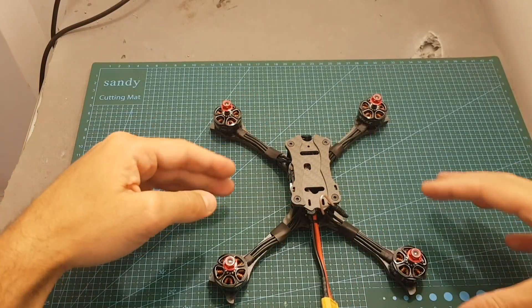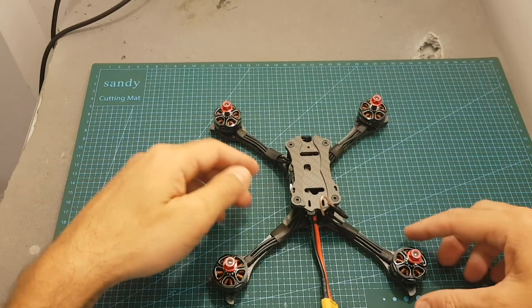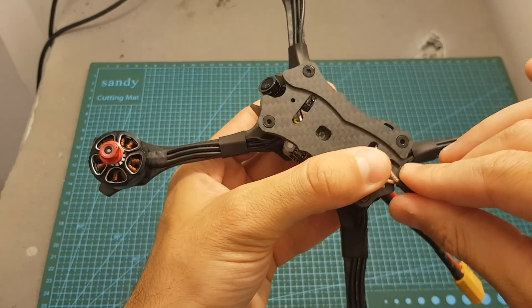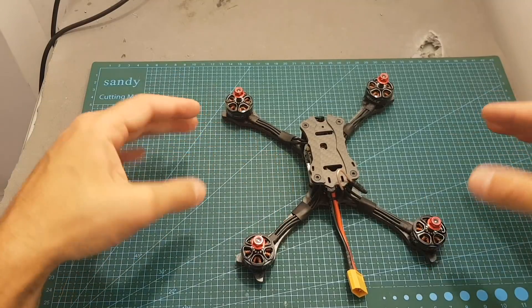Next I'm going to go over the Betaflight settings and then head outdoors to see how this quadcopter performs. I'll be testing it with a linear antenna rather than the SMA adapter. Hopefully it will perform fine with the linear antenna — we'll see, and I'll give my conclusion at the end of this video.